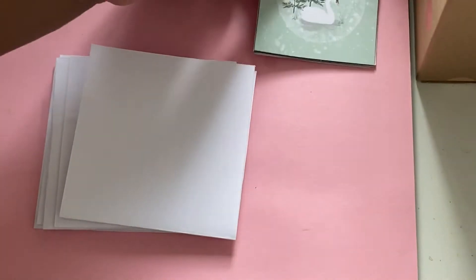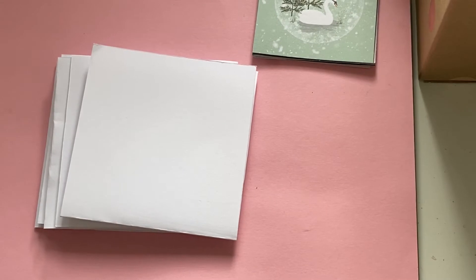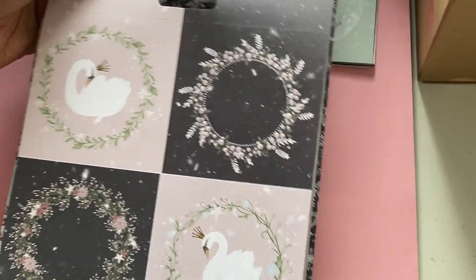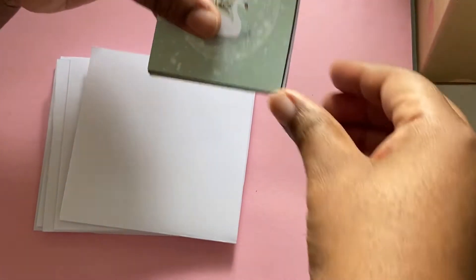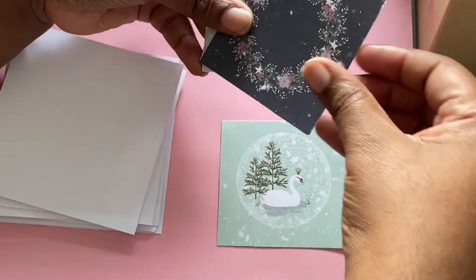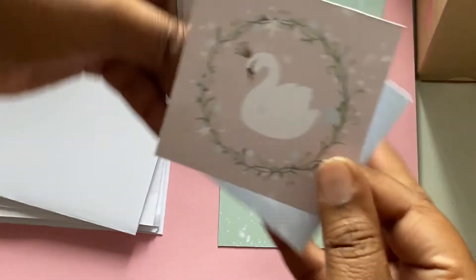I've also started to make some cards. Within the paper pad you have a couple of sheets with pre-printed elements, and I've just cut the squares down to give me these card toppers. Let me move that out of the way — these toppers are super super cute.